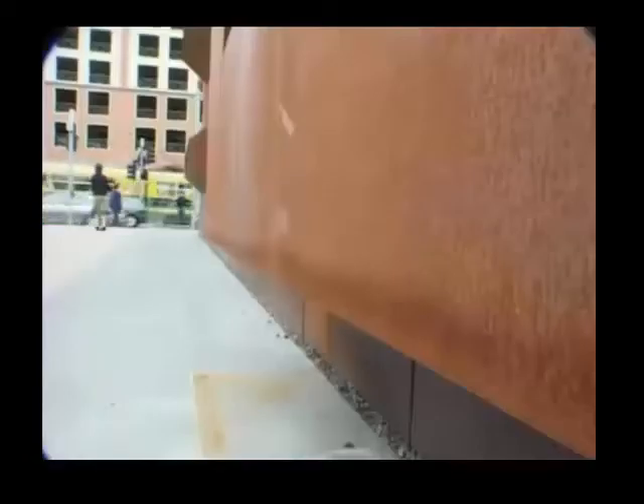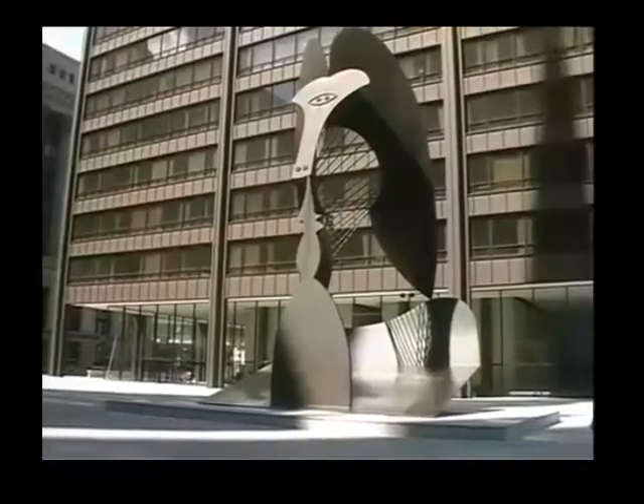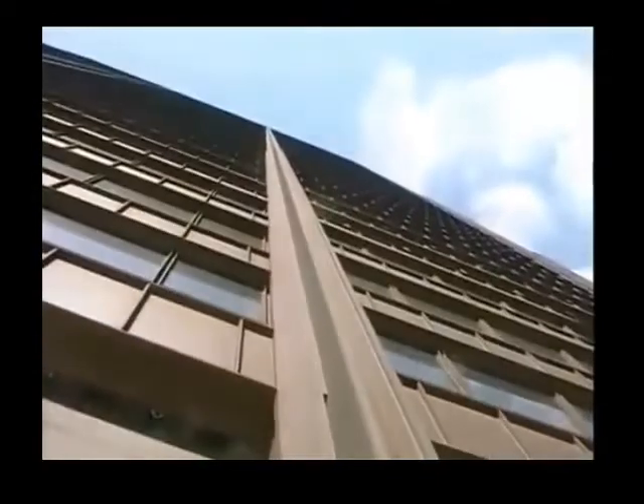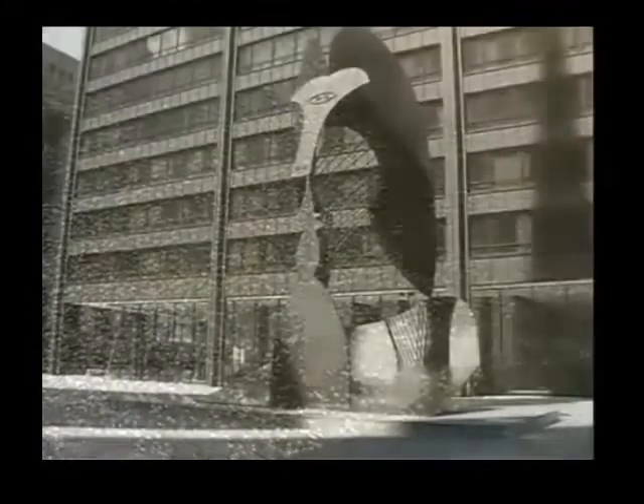Very occasionally, surface rust is used for artistic effect. This Picasso, and the building behind it, are made of a steel containing a little copper. It is designed to form an oxide coating that protects the steel and has no need for painting.